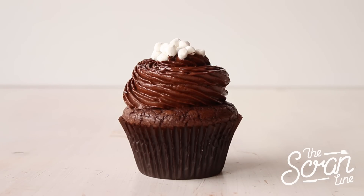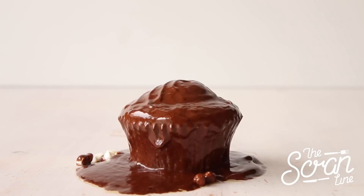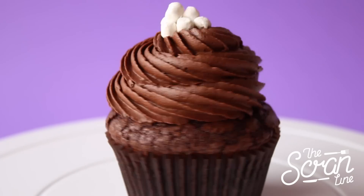Place your marshmallow bits on top as decoration and watch the magic happen — when you microwave these you're left with a beautiful chocolate sauce and a warm chocolate brownie, and that's pretty much it.